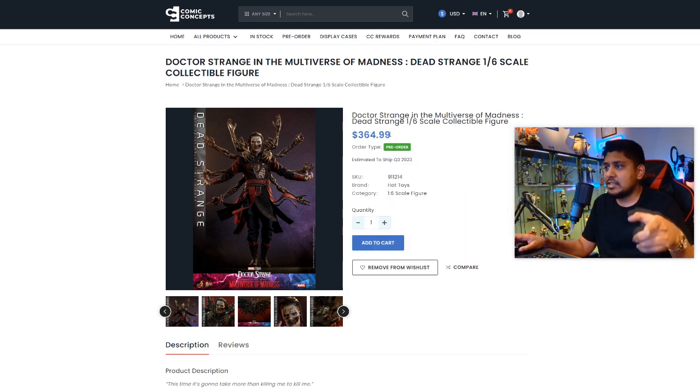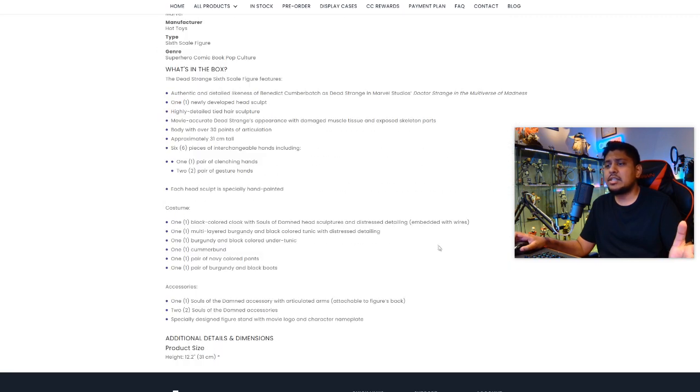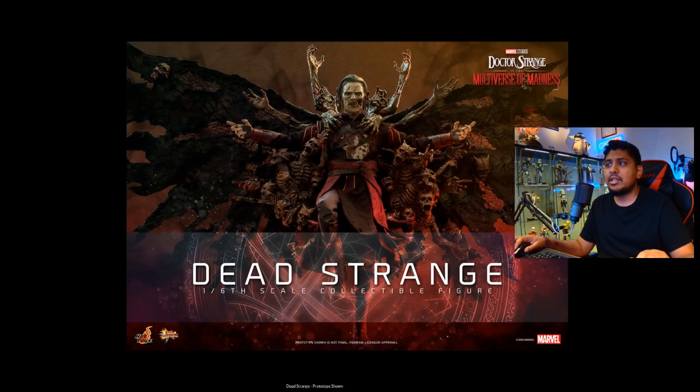On ComicConcepts.com, we're going to get this for $364.99, and we have shipping in quarter three 2023. There's plenty of stuff to go over here and what's in the box — you guys can pause it, look over it, whatever you need to — but let's get straight into the business end of it.